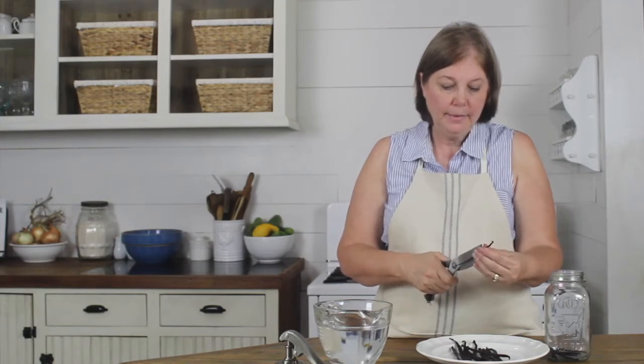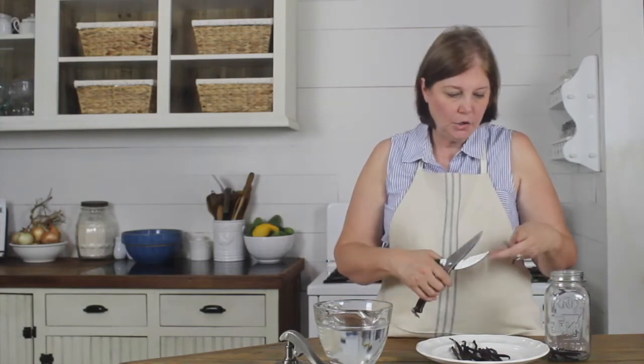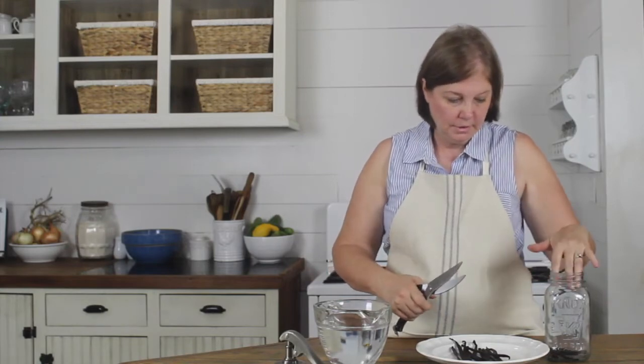I'm trying to make a pretty big jar here because I want to have enough for myself and to share with some other people. I could be leaving these whole, but I want them to fit down into my jar more easily.